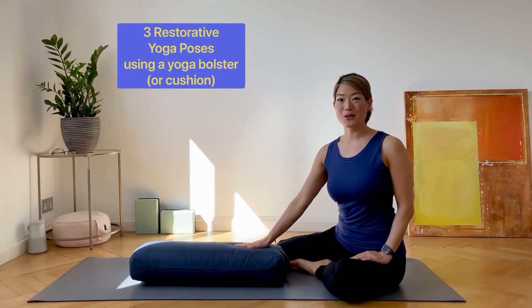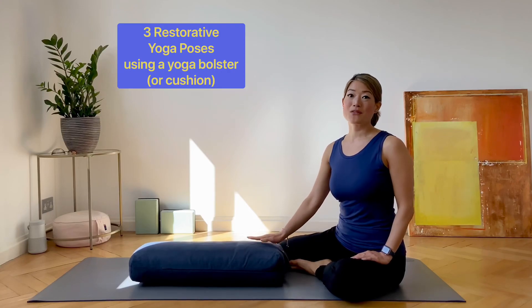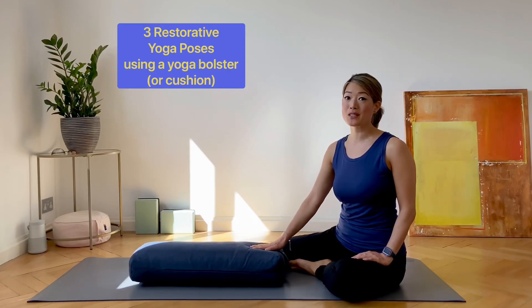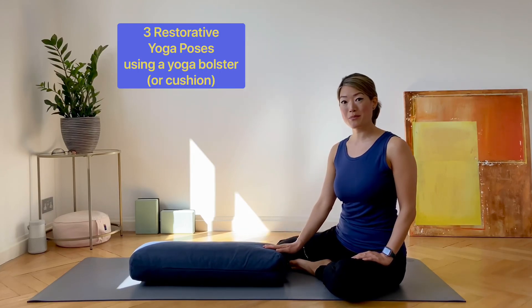I'll be demonstrating the poses using a bolster today, but if you don't have a bolster at home, that's no problem. You can still do the same poses, but use a cushion maybe from your sofa or from your bed.